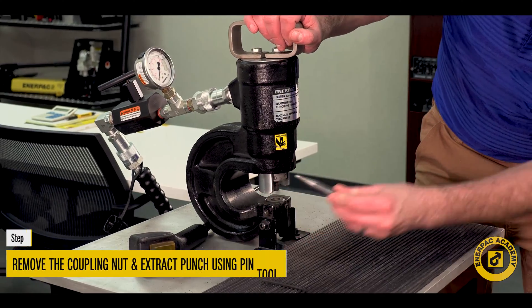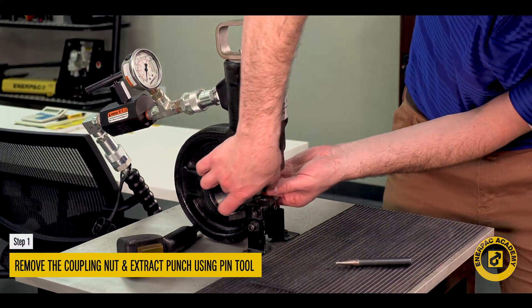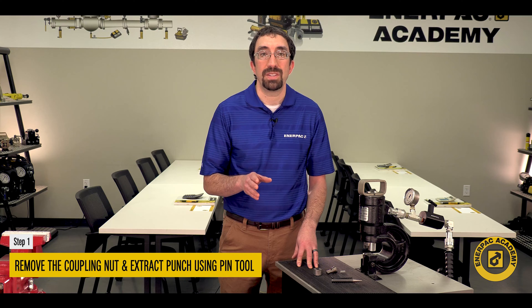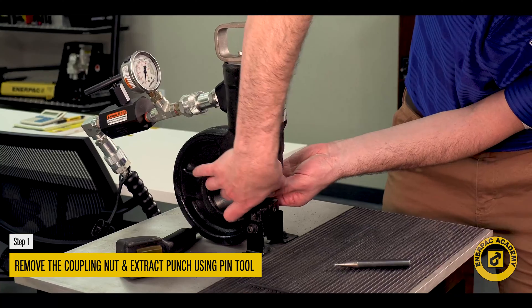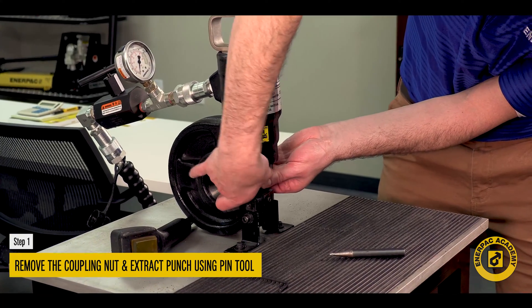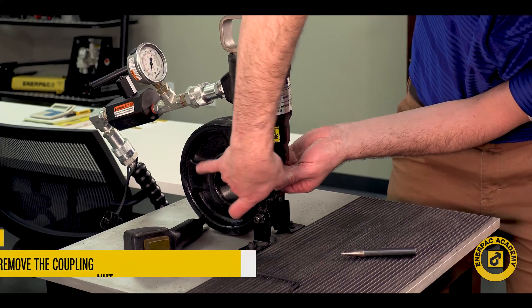Let's first remove the punch from the upper jaw using the pin tool included. The pin tool is placed in the coupling nut pull and is used as a lever to rotate counterclockwise to loosen the nut. Remove the coupling nut and extract the punch.